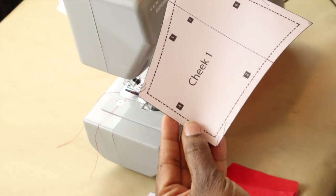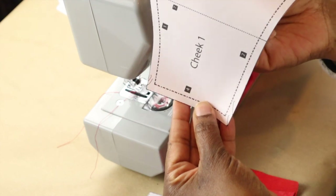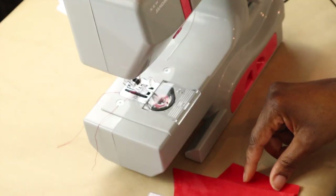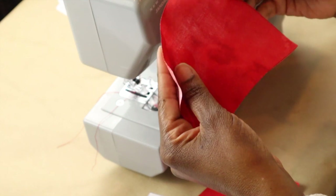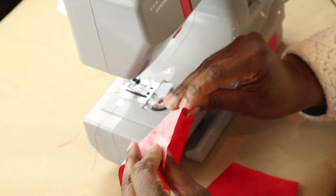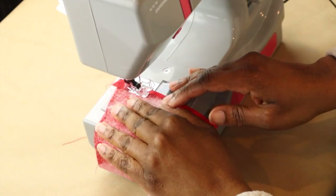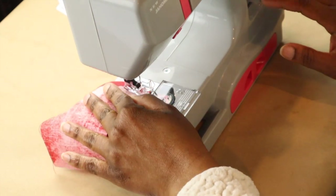We're on cheek one and cheek two — we're going to fold down side six and sew down a quarter inch. Once again they made it really easy; all of the seams on this pattern are a quarter inch.